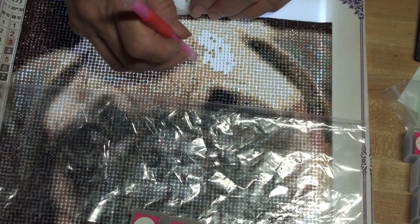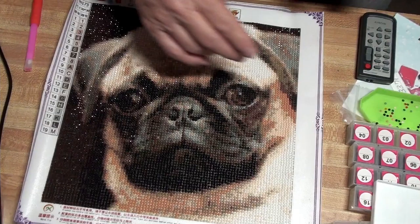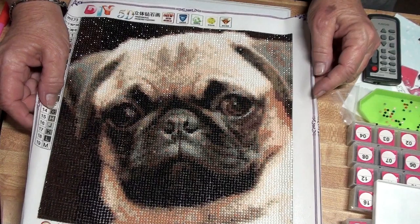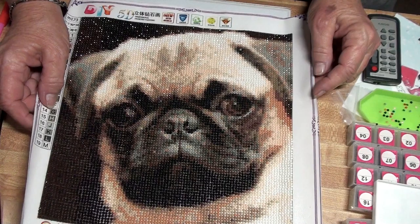Well, I'm back. And as you can see, I got carried away. I just can't stop working on this poor little guy. I've got this little section right here to do to make him complete. I have had so much fun doing this. All right, here we go. Last but not least.